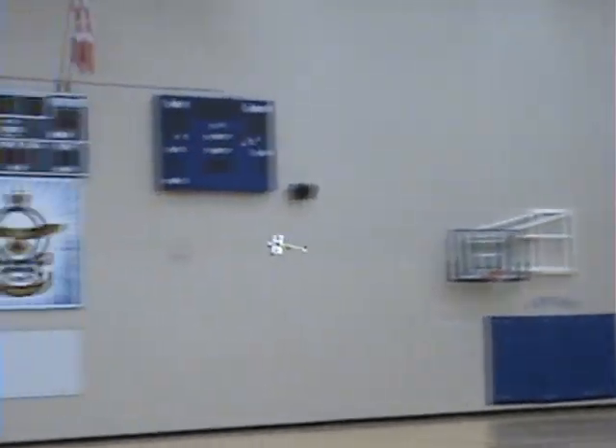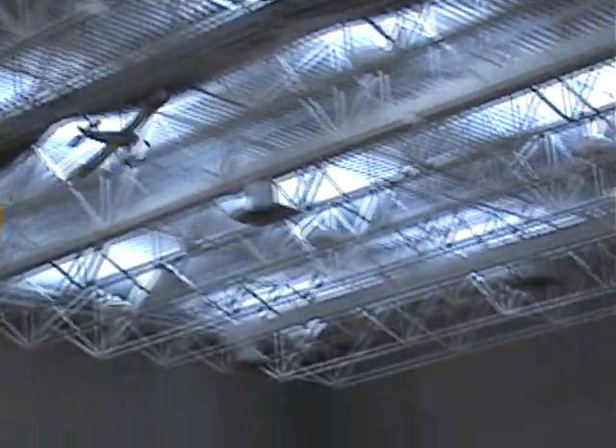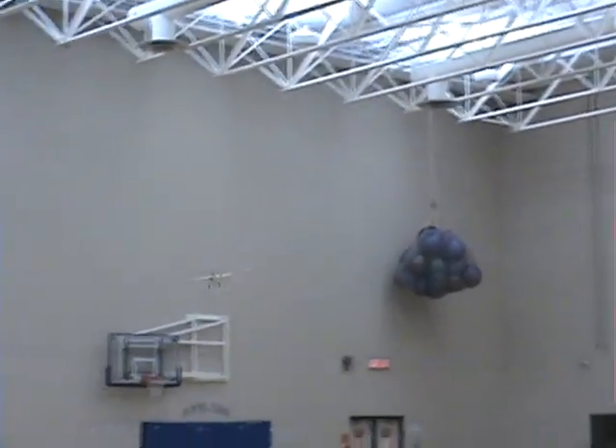For a rudder only, and really no dihedral to speak of. This is rudder and elevator only? Yep.